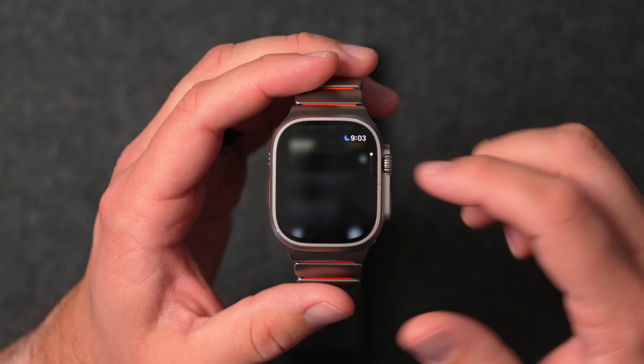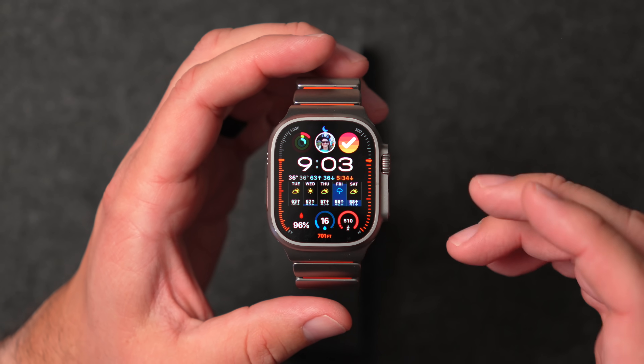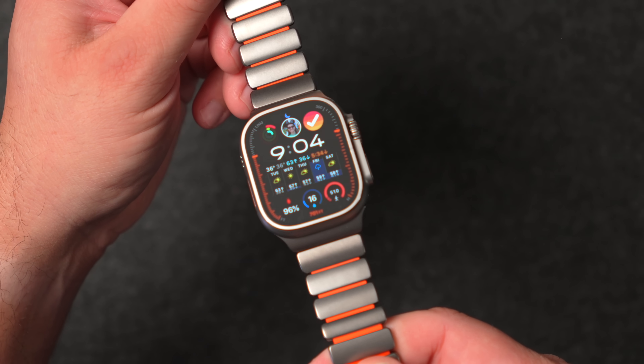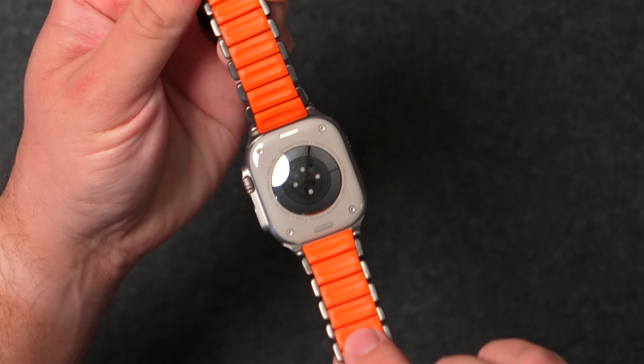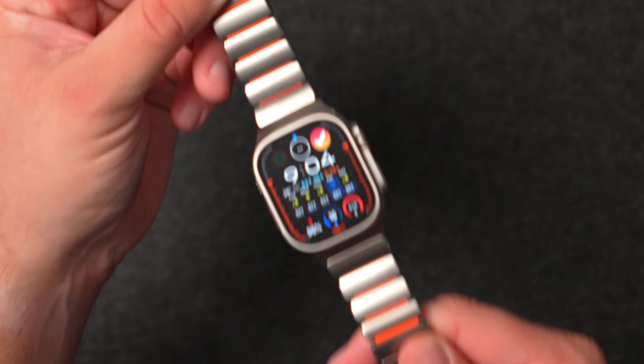If you have not updated to watchOS 26 yet, this is probably the time to do it — 26.1 has been great. Also, if you're interested in this band, it's a new band by a company called Nomad. It is a grade 4 titanium band with a rubber insole, incredibly comfortable to wear — it stretches, it twists, and it's just insane how great it is. If you'd like to see a full video on this band, click the link on screen or check the description below. Thank you so much for watching, God bless.